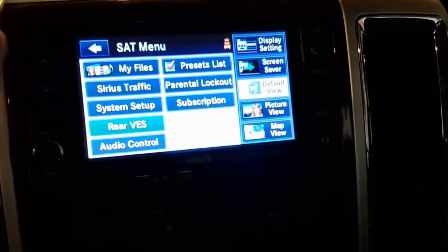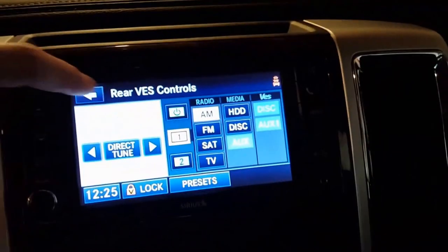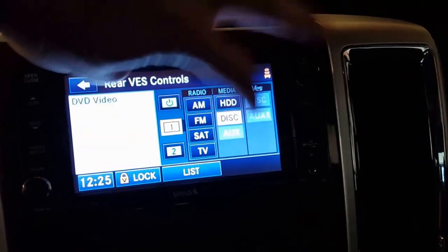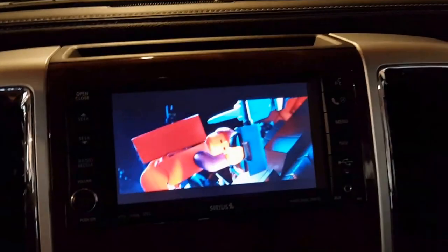Then reconnect everything in the opposite order of how you took it apart. Once everything's back together and you go to rear VES, you'll have the different options. So now you can watch the Lego movie again — hallelujah! If you like it, thumbs up. Sorry it was a little shaky — I tried to do it one-handed — but hopefully that'll save you some money.